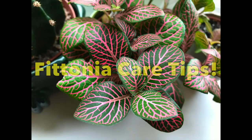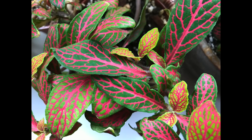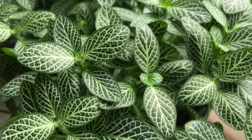Welcome back everybody, hope you're all well. I get asked a lot about my Fittonias, so I thought I'd do a Fittonia care tips video for you today. The Fittonia is also known as the nerve plant - it's native to South America, and it gets the name nerve plant because of the brightly colored veins. I really like them because there are lots of different varieties in all different colors, and they're quite compact.